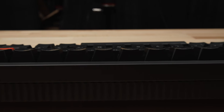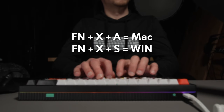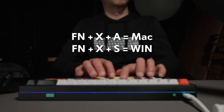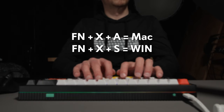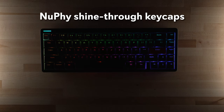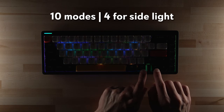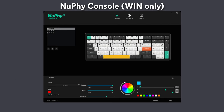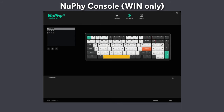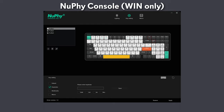Unlike the Halo 75 and Halo 96, there is not a dedicated switch for the OS key layout on the Halo 65. To switch between Mac and Windows key layouts, press Function XA for Mac or Function XS for Windows. Newfie really nailed the RGBs on the Halo series, with individual key north-facing RGBs and a Halo ring light around the outside. There are 10 backlight modes and four modes for the side ring light. The Halo 65 can be remapped using Newfie's console software, but it's not QMK compatible. Unfortunately for Mac users, Newfie console is not currently available for Mac, though Windows users do have access — albeit with a somewhat clunky experience.